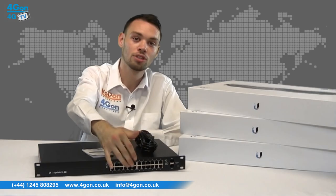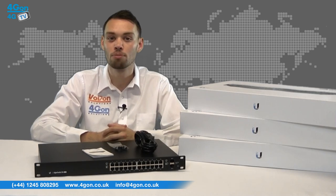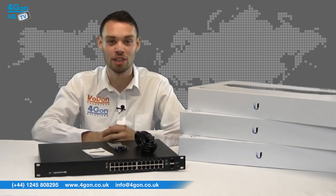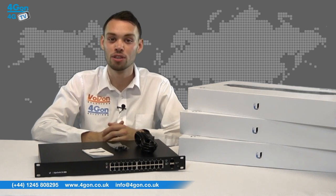Aside from the amount of ports, the key differences between the models are that the 24 port models support SFP and feature a total non-blocking throughput of 26 Gbps, while the 48 port versions support SFP Plus and a total non-blocking throughput of 70 Gbps. The Edge Switch 24 comes in both 250 and 500 Watt, and the Edge Switch 48 comes in 500 and 750 Watt versions.